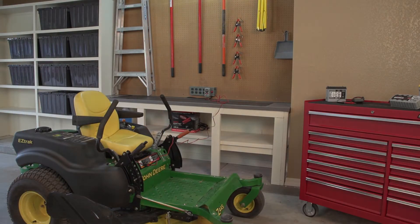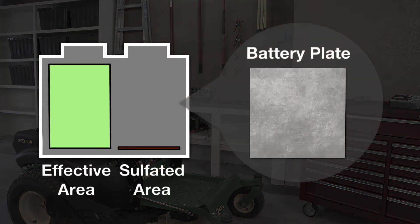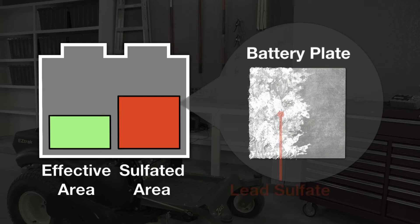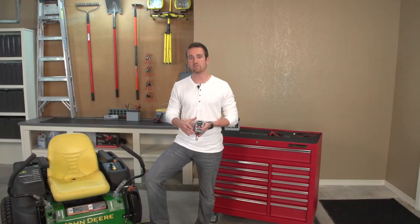As lead-acid batteries discharge and are left unserviced, it can cause sulfation, which is the beginning of the end of your battery. If the battery is not immediately charged, the sulfation process will continue and gradually decrease the battery's capacity. Wait too long and sulfation will cause permanent damage to your battery. This is why battery failure is the number one warranty item for all lawnmower manufacturers.